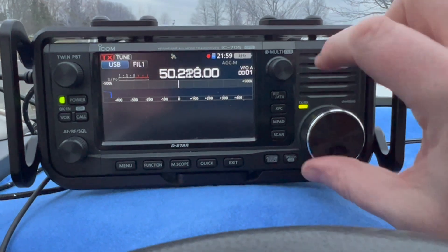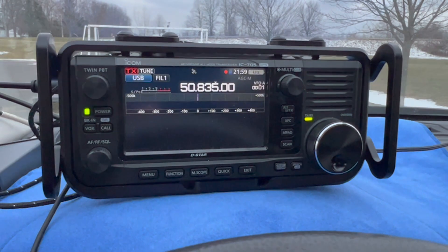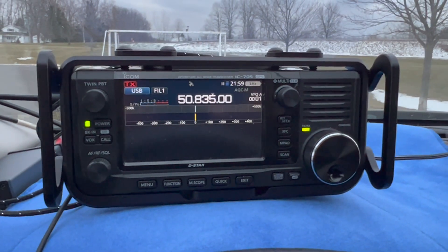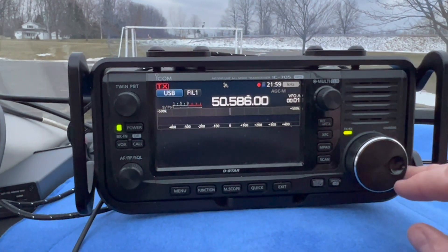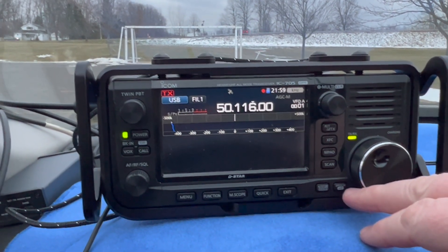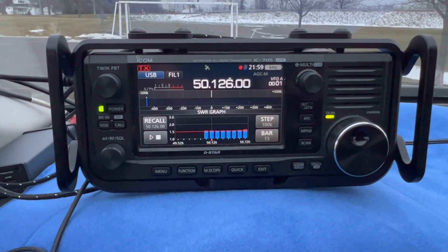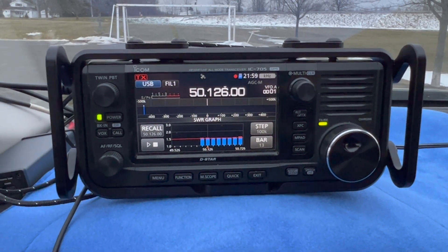What I'm going to do now is scroll up a little bit higher in the band — I noticed this behavior. Let's click to tune. Now let me check the SWR as I go back down. Now it's tuning in at about 1.6. It's odd. I'm not sure why it's doing that, but it is what it is.